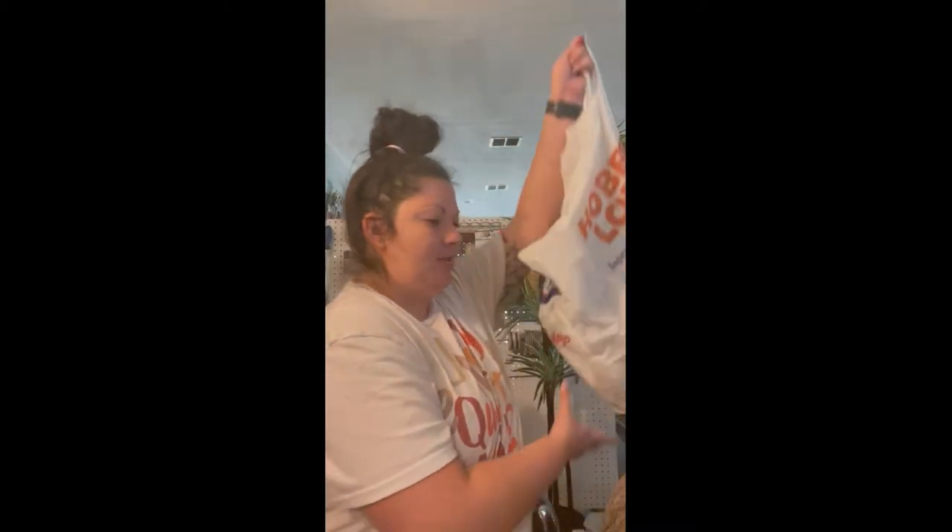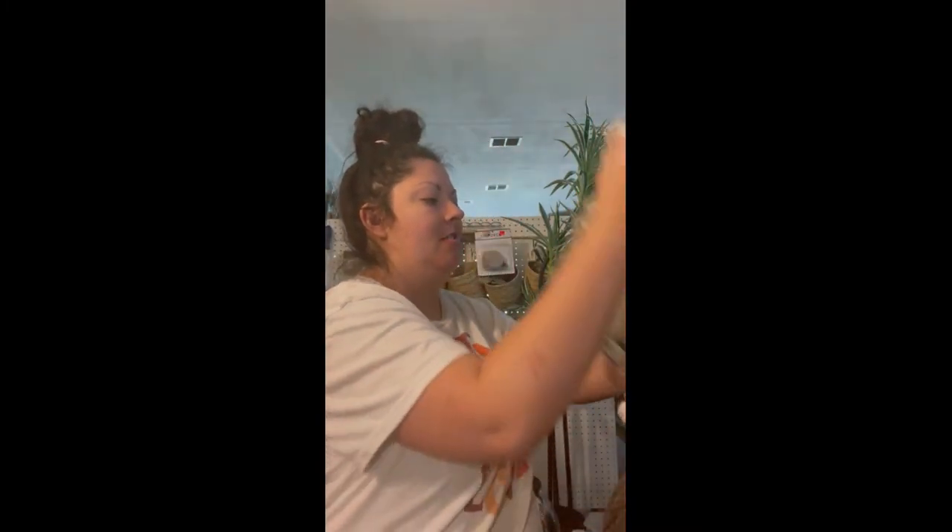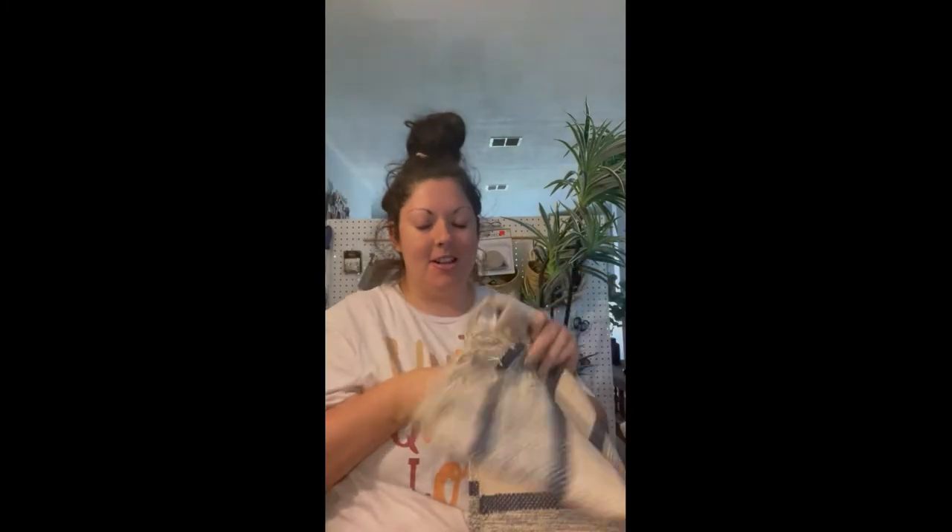Hi everyone and welcome back to my channel Crayons and Glue Guns. Today I have a very special Hobby Lobby haul — I kind of went crazy on their 66% off sale on the spring shop. I want to show you what I got, so let's jump right into it.